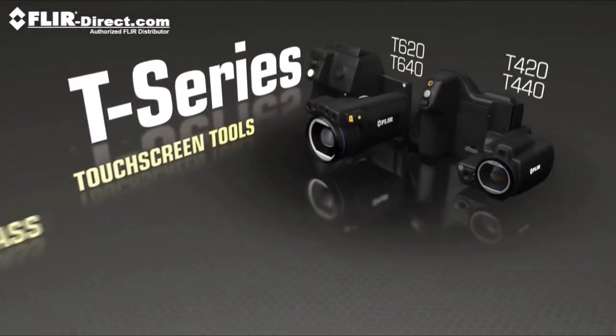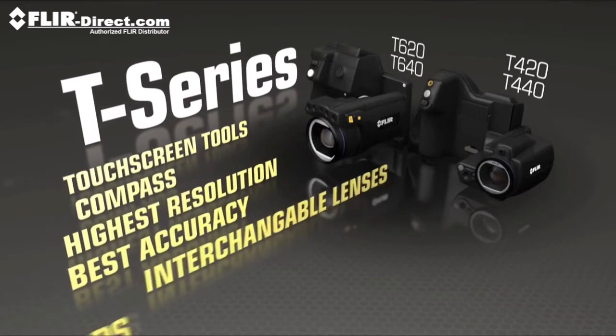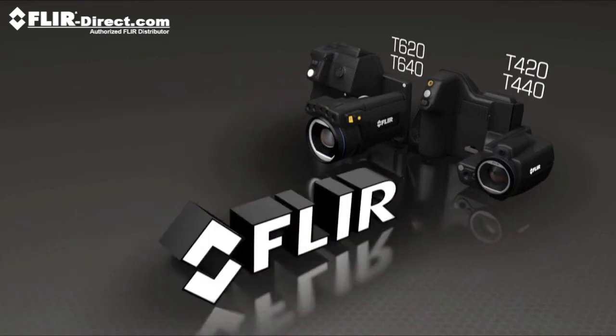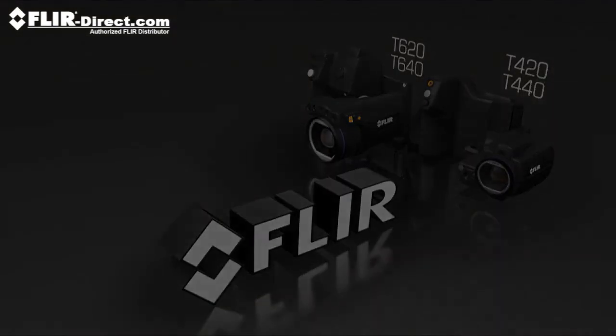Great for monitoring from a distance — just some of the amazing things that make the new T-Series more flexible than ever to help you get the hero shots and help save the day. Contact a FLIR representative or nearby authorized dealer now to learn more about the new line of FLIR T-Series cameras.